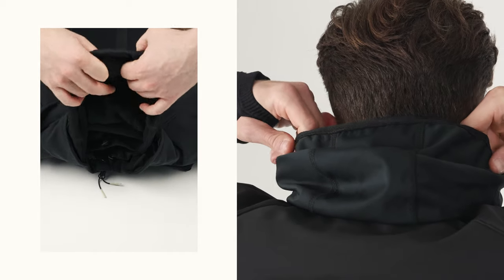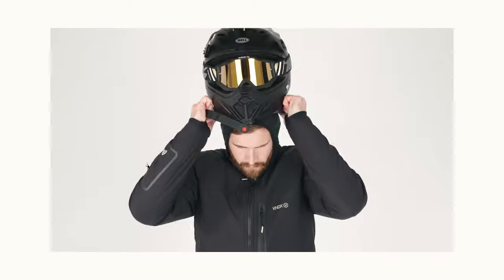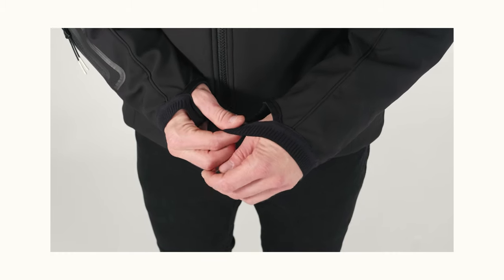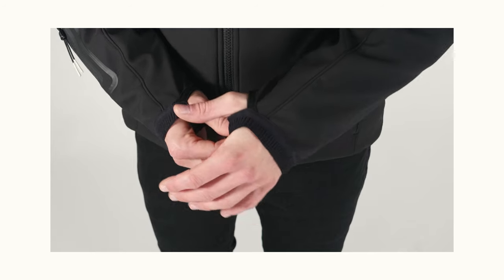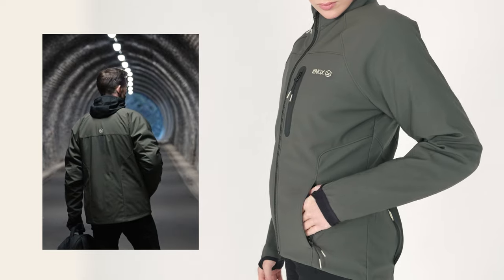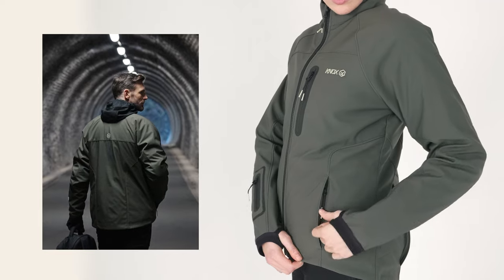The stand collar holds a fold away fitted windproof hood that is designed to be worn under a helmet, negating the need for a wind tube or balaclava. A pair of soft thumb loops are cleverly integrated into the jacket cuff adding security of fit. Two side pockets are zipped and concealed, allowing them to be stylishly integrated into the jacket.